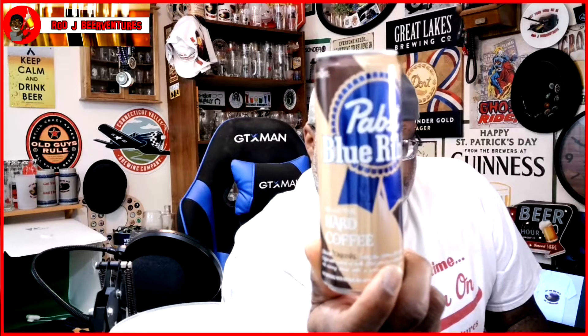Like I said, the hard iced coffee — this is one that I've had some people tell me they've actually enjoyed, so I figured why not go ahead and check it out here on the channel. It's a creamy blend with a whipped vanilla flavor, so could be something a little interesting. Let's go ahead and get this baby into the glass and see what it has to offer.